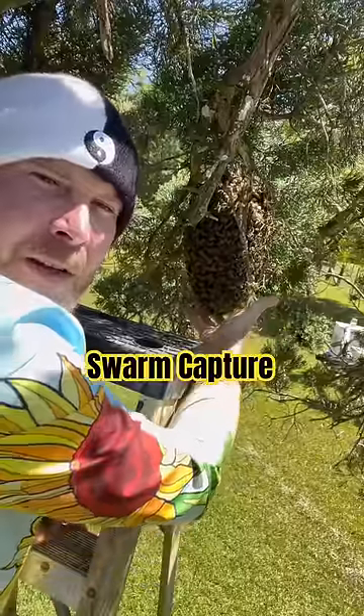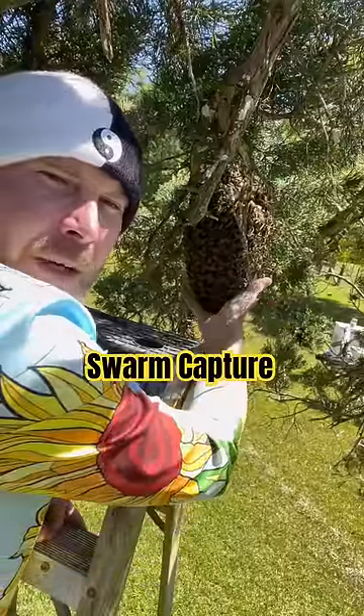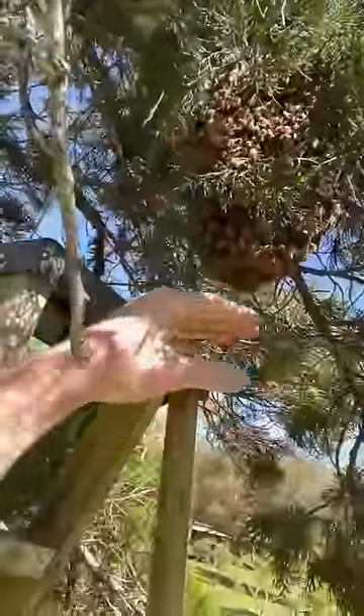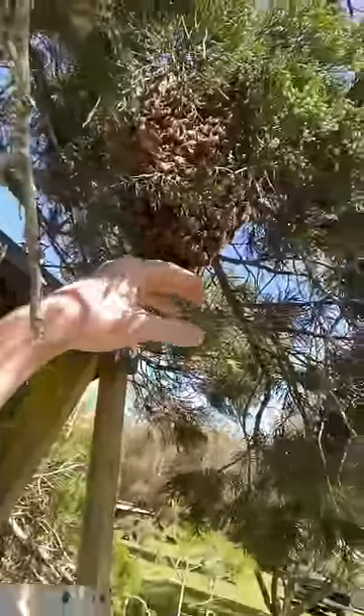You don't want to be making any sudden movements. If you want to get a good handful, right on the bee hole. Just kidding. If you find a swarm like this, they're usually quite docile. You can give them a little boop, a little boop on the noodle.